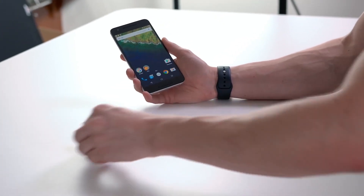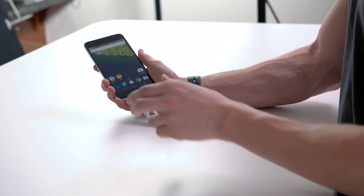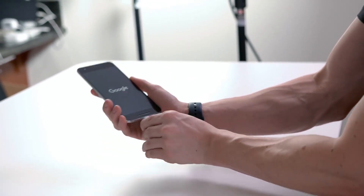Plugging into the Nexus 6P in three, two, one. Whoa, wait — the phone's rebooting. Hold on a second. So it reset the phone. That was a really loud crack too.